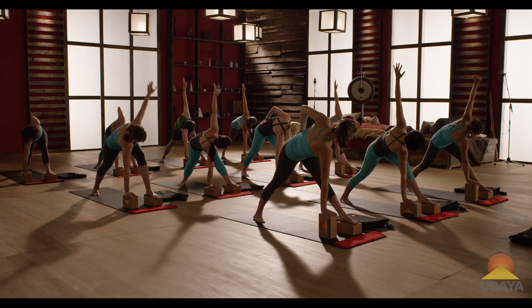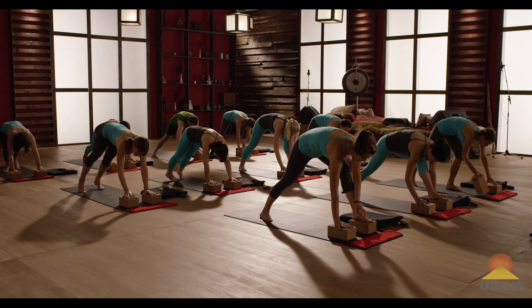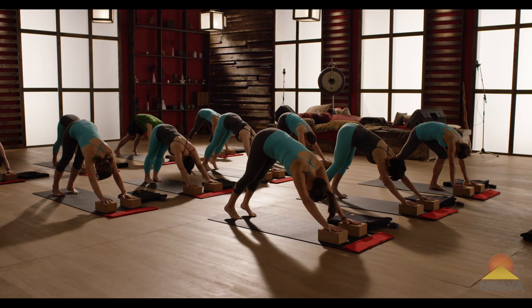And then on an exhale, slowly untwist, place your hand where the foot was, turn the other block flat if you lifted it, and step back into downward dog. Pause for a moment, feel the difference between the sides.